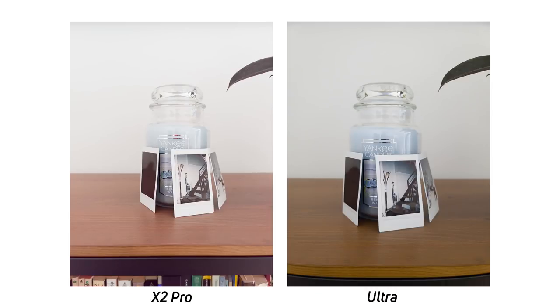This photo really shows off the color differences between the two images. The Find X2 Pro turned the wood a different, lighter color, whereas the Galaxy S20 Ultra is a little more accurate, if not a little more contrasty. Also, the blue in the candle is definitely more saturated, but the Find X2 Pro tried really hard to make the whites on the wall more white — and that is more accurate — but both cameras didn't really do a good job showing the exact look of the image. I'd still say the Galaxy S20 Ultra kind of won out here, although it is a little bit darker.